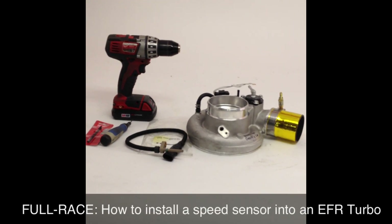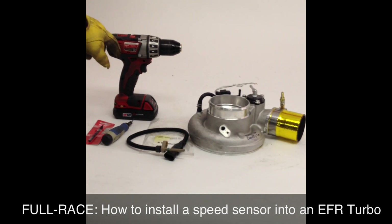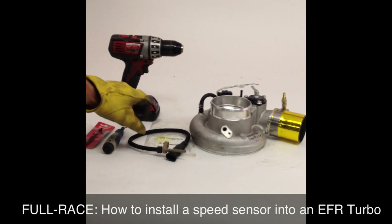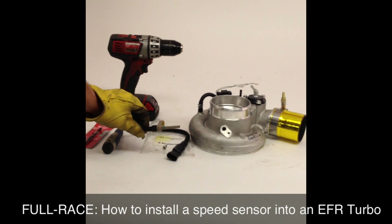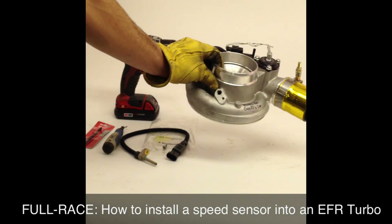This is Jeff from Full Race, and today we're going to talk about how to install a speed sensor into an EFR. The parts you'll need are a handheld drill, a quarter-inch drill bit — got this one from Home Depot — the bearing tool, the EFR speed sensor, and the EFR compressor housing removed from the turbo.